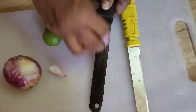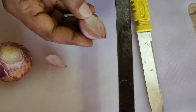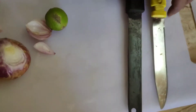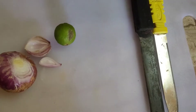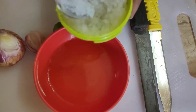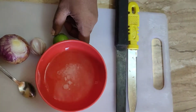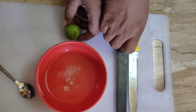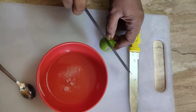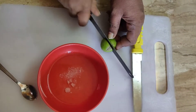Tip number two is to cut the lemon in the middle. If you want to cut the lemon in the middle, you can cut the lemon in the middle. If you want to add a lemon, you can add a lemon.